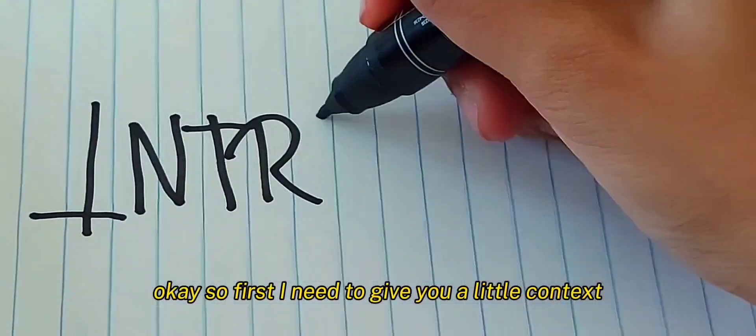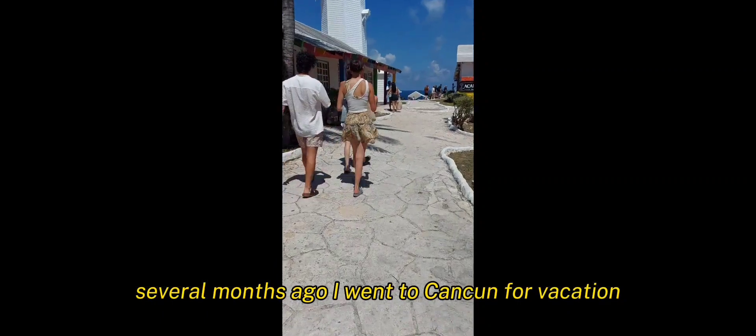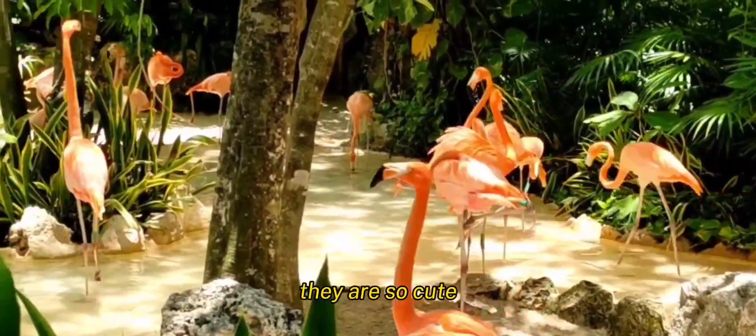So first I need to give you a little context. Several months ago I went to Cancun for vacation. I found some flamingos laying around in the parks I visited. And look at them, they are so cute.